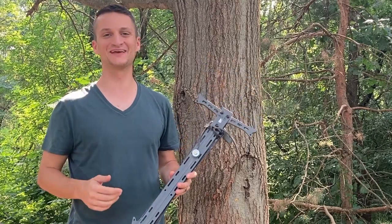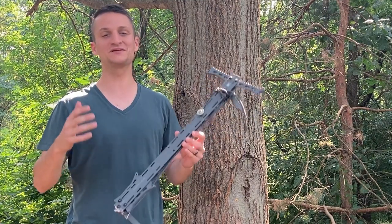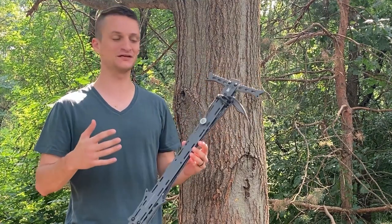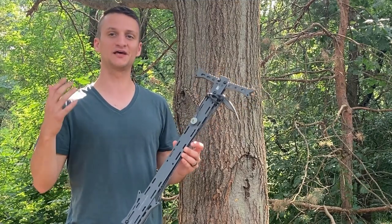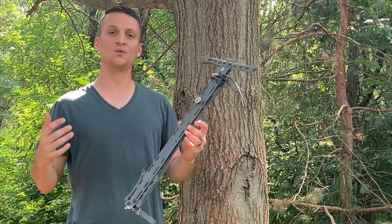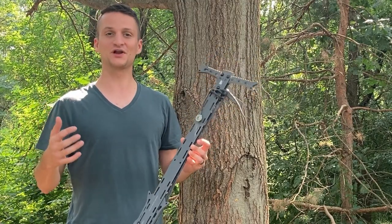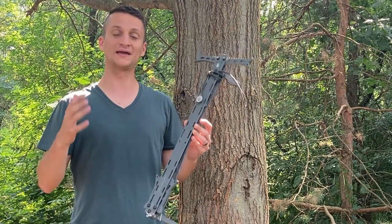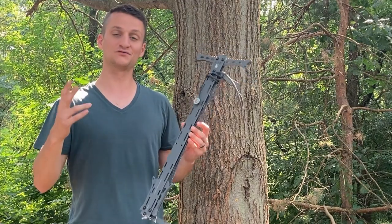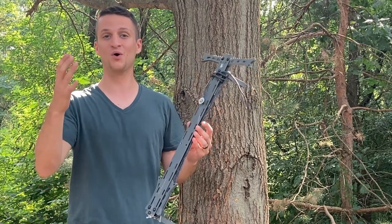Hey saddle hunters, thanks for tuning in. In this video we're going to talk all about AmSteel attachment methods for your climbing sticks or your platform. Last year I did a similar video comparing tethered versa straps with tethered versa links or AmSteel daisy chains. Today we're going to look at a couple other options: AmSteel daisy chains, AmSteel rope mods in two different sizes, and AmSteel whoopie slings. They each have some pros and cons.